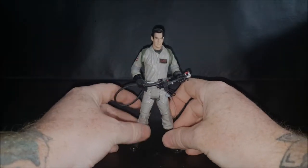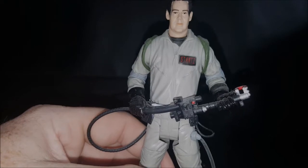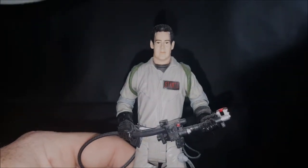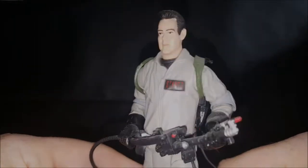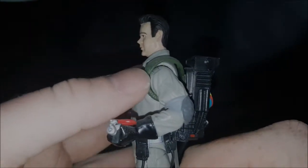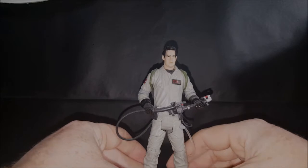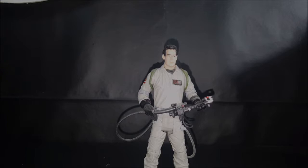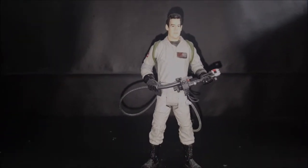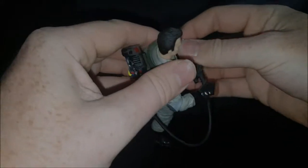At a distance I think he's a very good likeness of Dan Aykroyd. However, up close it's not really that great of a likeness — he just doesn't really look that much like Dan Aykroyd. You'd think it'd be easier to make him look like Dan Aykroyd than, say, to make the Egon character look like Harold Ramis, but for some reason they just weren't able to get it that great.